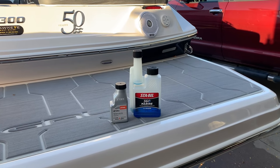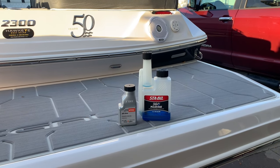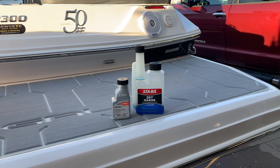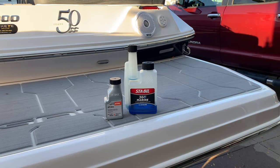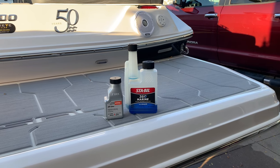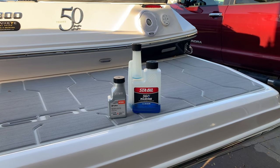Moving on to the fuel system — there are different philosophies on keeping the boat full or empty over winter. I filled the boat up today and treated it with Sta-Bil fuel stabilizer. I only run non-ethanol fuel so I don't have to worry about water separation, but since the fuel will be in there for four to six months I do stabilize it. I filled the tank to about 90% — not too worried about expansion going into winter.